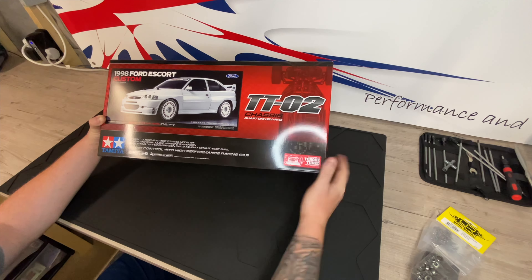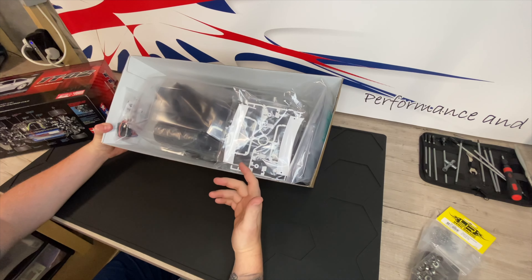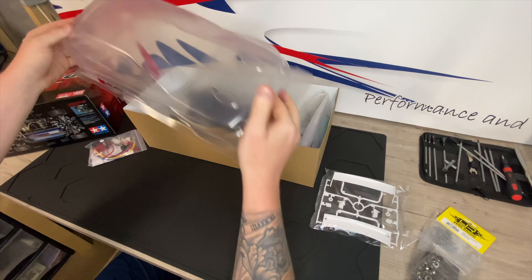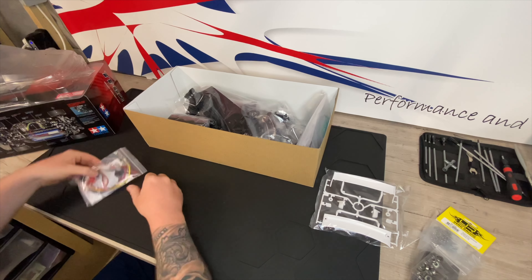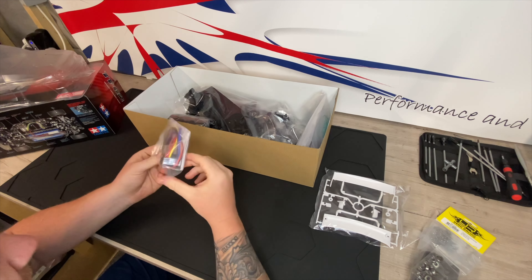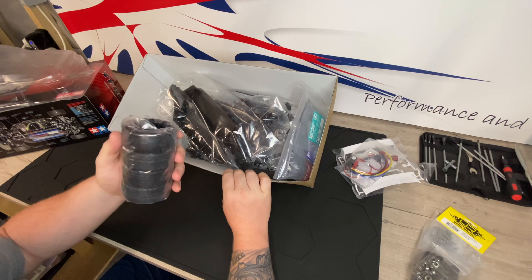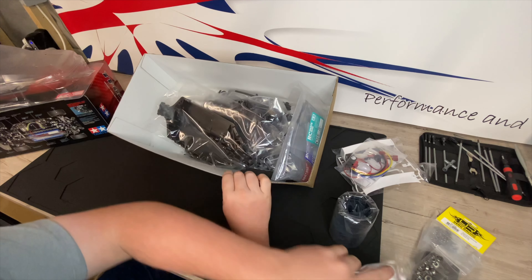We're going to get it out of the box, see what it comes with, and then we're going to start the build. Upon opening the box, looks like we've got the rear wing and the wing mirrors. There's the body shell — the Escort Cosworth body shell — wheel arches already cut out, which is going to make life a hell of a lot easier. We've got a Carson ESC here, which is the replacement that Tamiya are using at the moment. I believe it can take two or three S LiPo, so that'll be good for nice long run times. There are wheels, which look like a bit of a road tire — we're going to have to swap them out for some rally block tires.